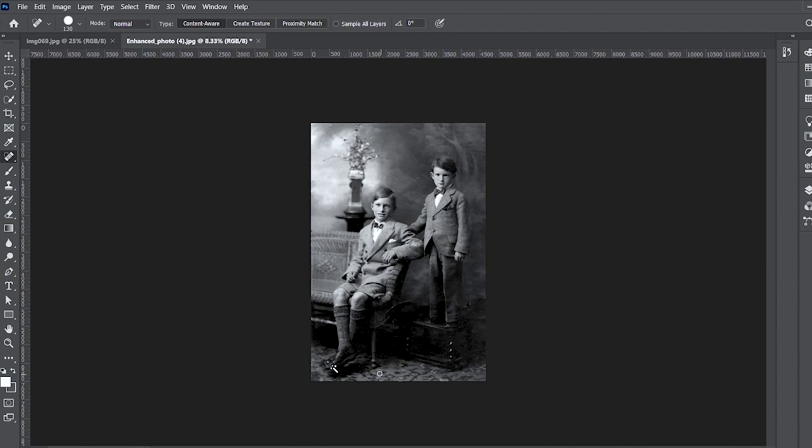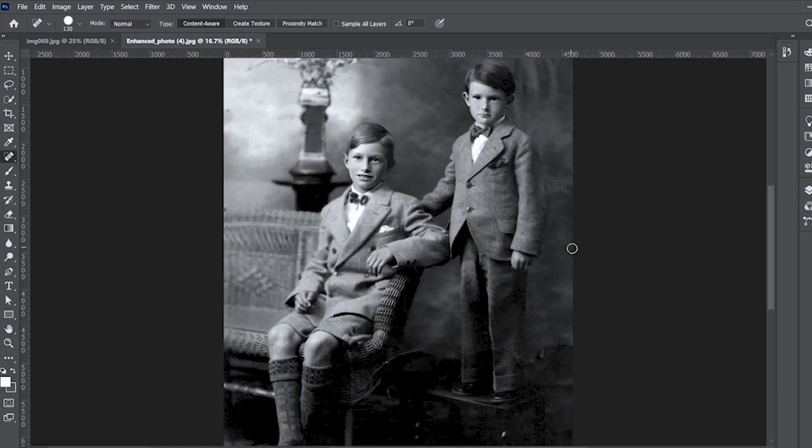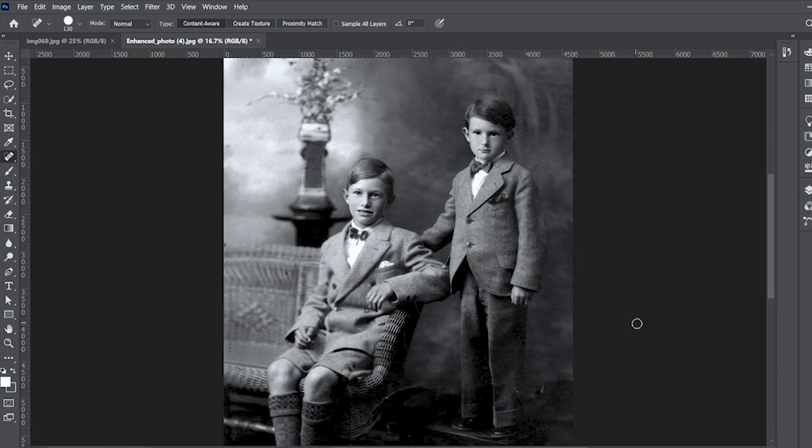Once you have your enhanced image, put it back into Photoshop and remove the little watermark that was created using MyHeritage. You now have your perfectly restored photo — with the faces crisp and the damage gone, you have a restored image.